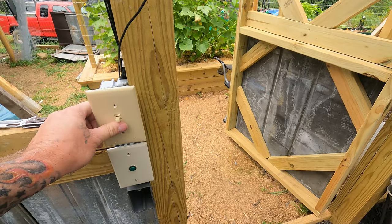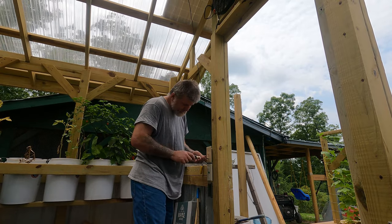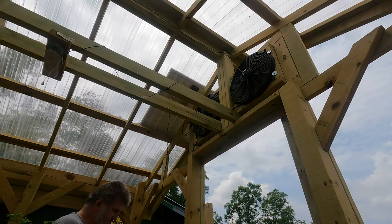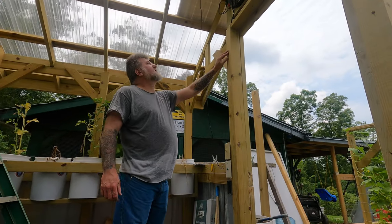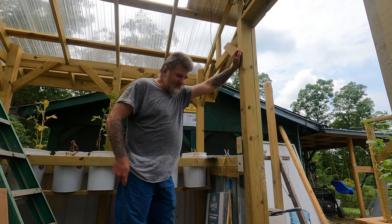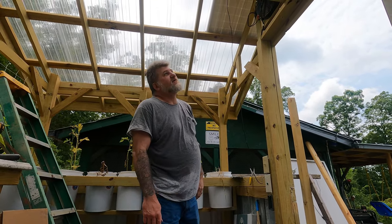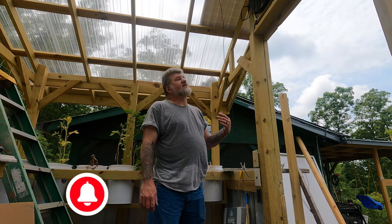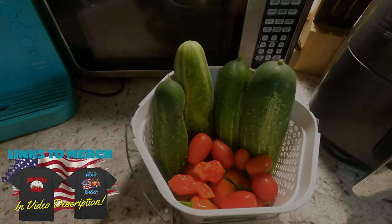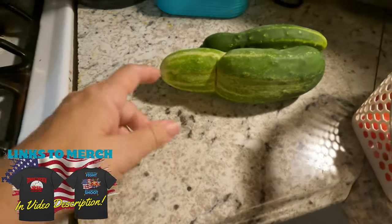I've got to put this cover on here and then we'll be done. It's working — the fans are working! We've been putting this off for a while because we didn't have the panels. We finally got the panels in; Signature Solar sent them to us and we appreciate that. As you can see, they're working, and they turned off with the switch — that's all we're shooting for. Here's what we got out of our garden today — this one kind of got stuck in the wire.